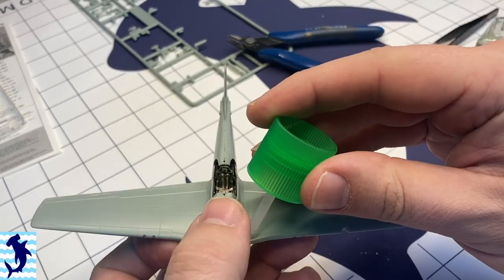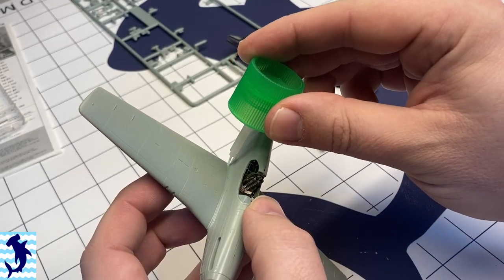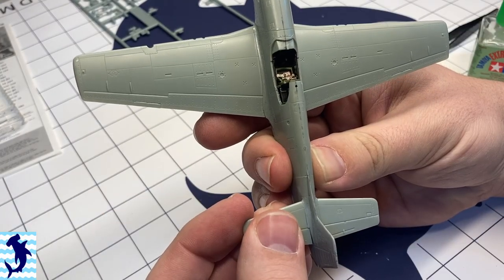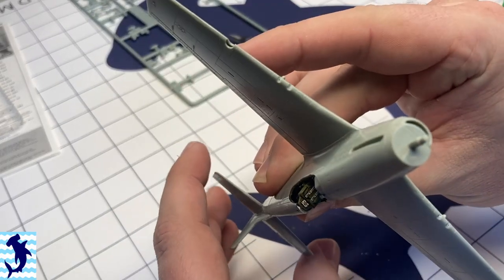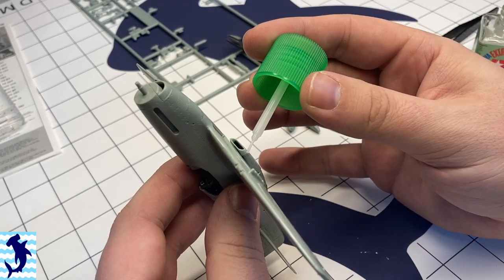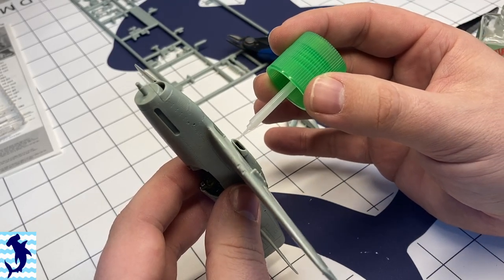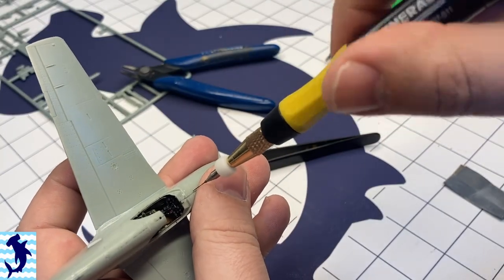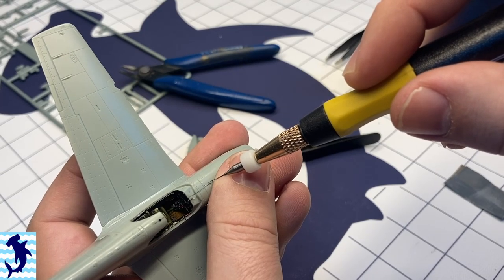So I mentioned earlier about the flaw with the wheel wells. The second major flaw of this kit is that it has zero radiator detail. You can actually see straight through — if you look through the radiator inlet at the bottom of the wings, you can see all the way to the back. That's kind of disappointing, so I was gluing the radiator exit door shut.